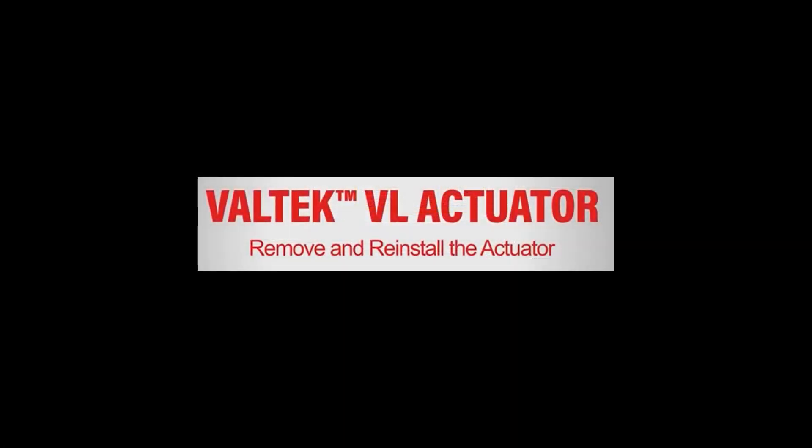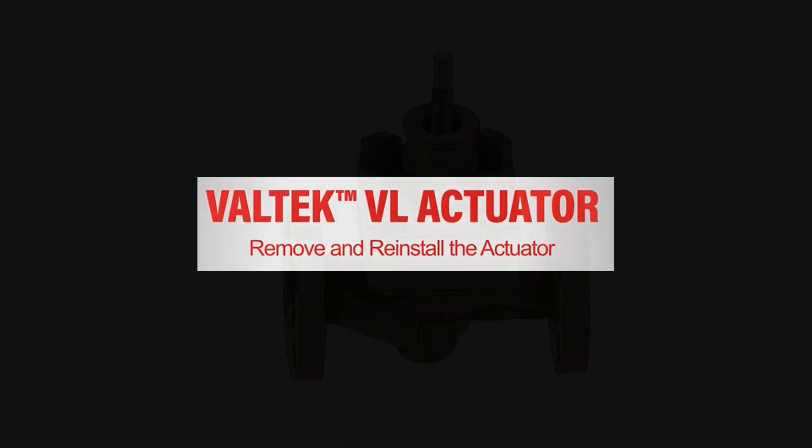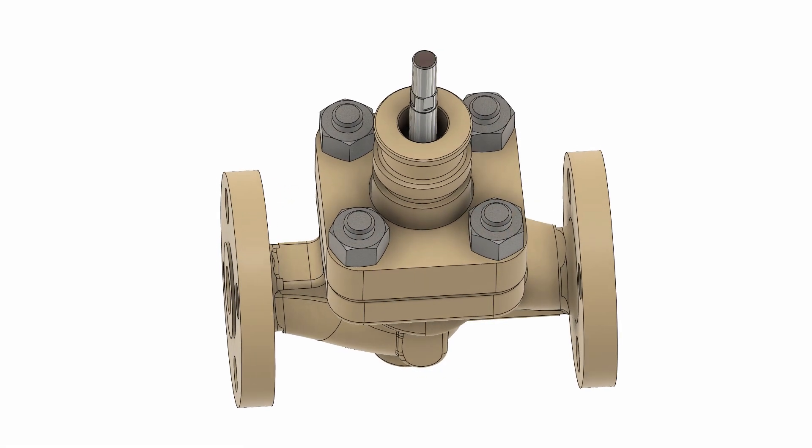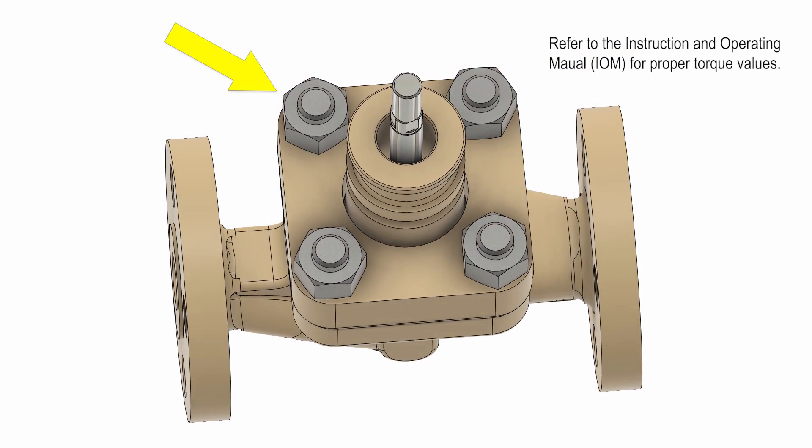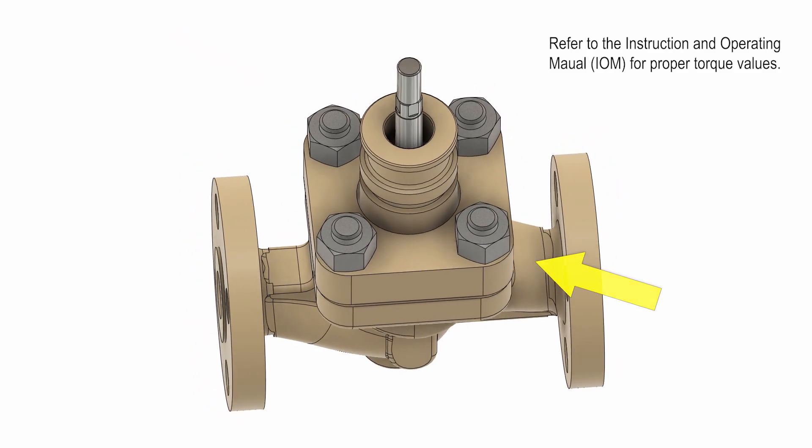Refer to our video 'Remove and Reinstall a Valtech BL Actuator on a Mark 1 Control Valve' at knowledgecenter.flowserve.com. Finally, torque the body bolting incrementally in a criss-cross pattern. Refer to the Mark 1 IOM for the proper torque values, which can be found at flowserve.com.